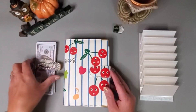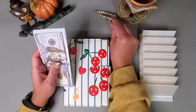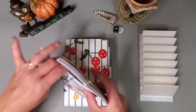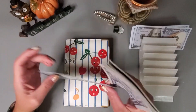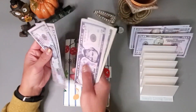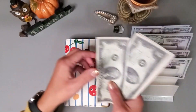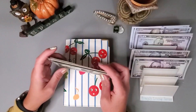Hey everyone, welcome or welcome back to my channel. My name is Jenny and today we are going to be working on my savings challenges that help me with my long-term sinking funds. We are working with eight hundred dollars today: one, two, three, four, four fifty, five fifty, six, six fifty, seven, seven fifty, seven sixty, seven seventy, seven eighty, seven ninety, ninety-two, ninety-four, ninety-six, ninety-seven, ninety-eight, ninety-nine, eight hundred.